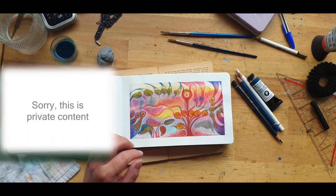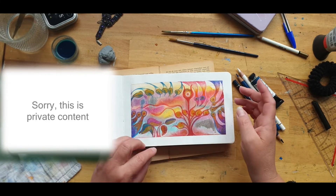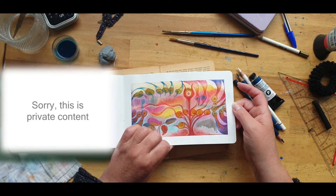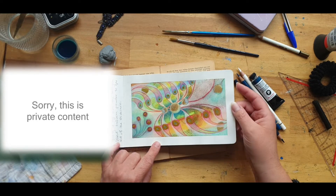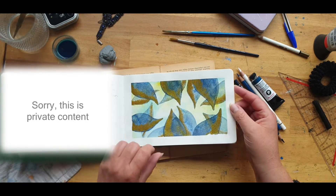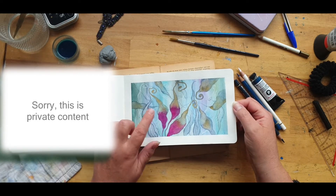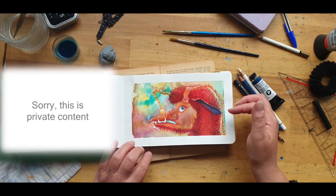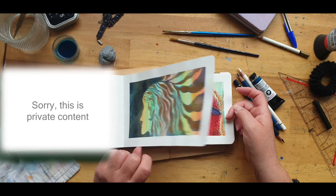I've been doing more experiments in the past year. This is based on an Abissimo tutorial on YouTube — working with color pencils — and then I do a spin-off and go do my own thing with that. Then I start playing around with my own themes and my own drawings.